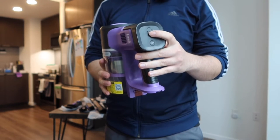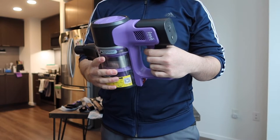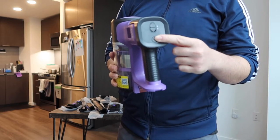On the back part there's a lock button and an unlock button that allows you to use manual mode or automatic mode. In manual mode you have to hold the button to keep it running. In lock mode it stays on continuously, which is really convenient.